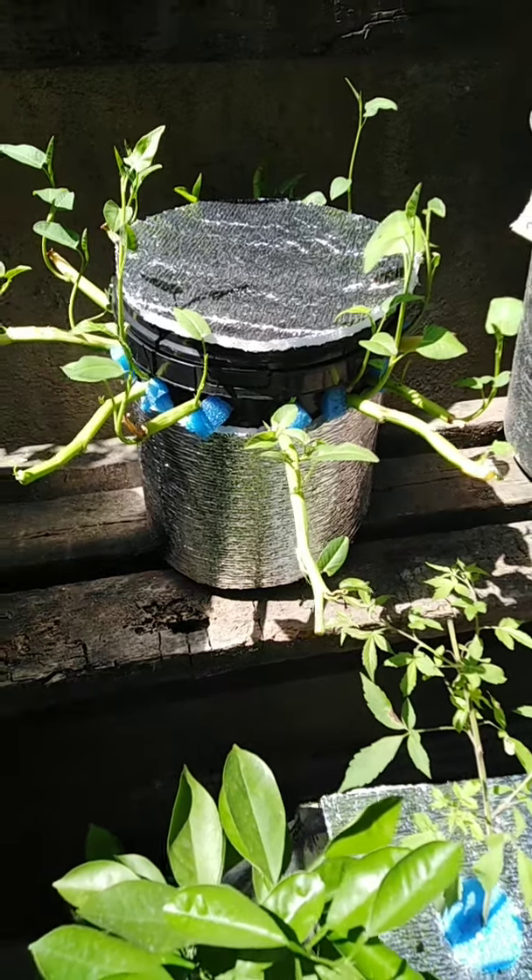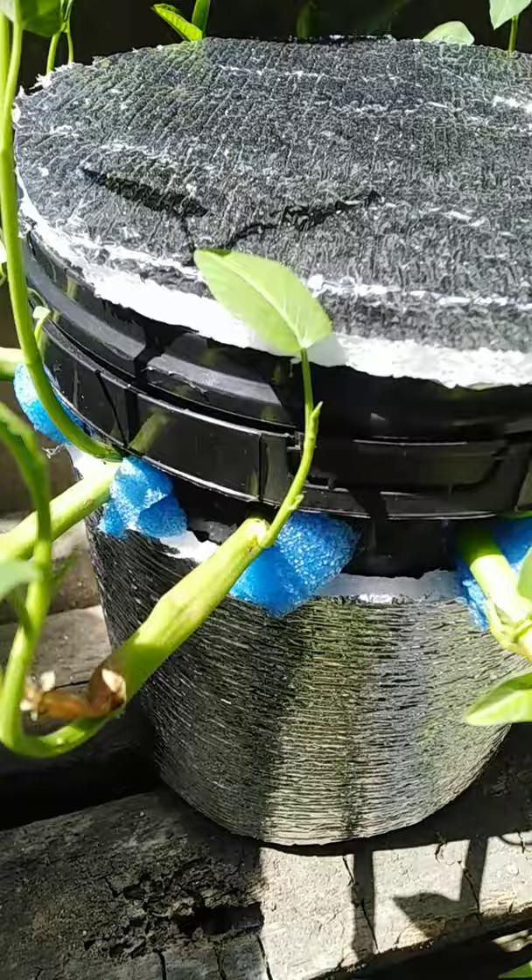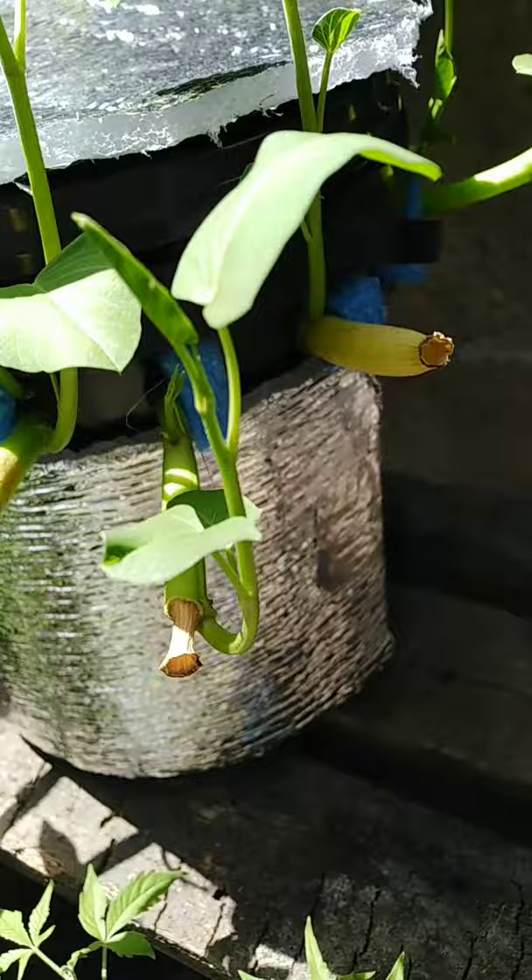Hello guys, this is Asian Enoch. I just want to show my hydroponics Kratky water spinach, or kangkong, in my 4-liter black bucket.